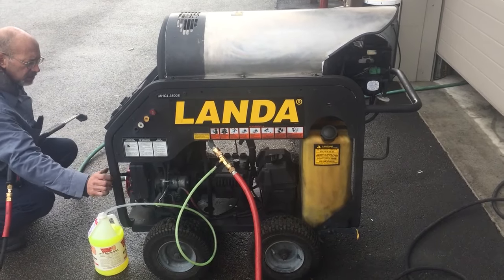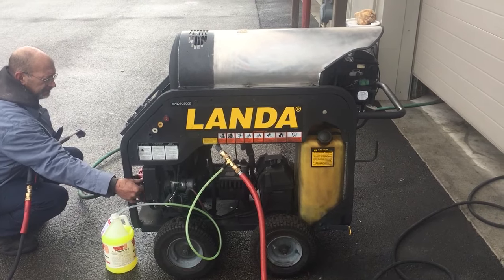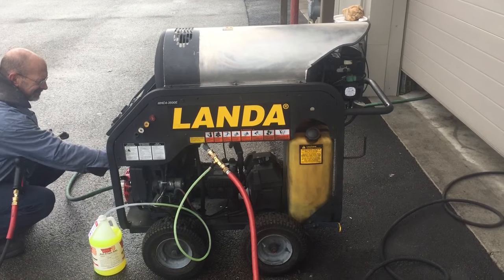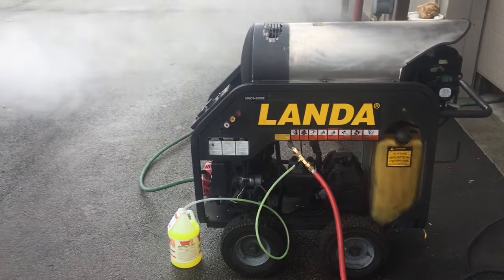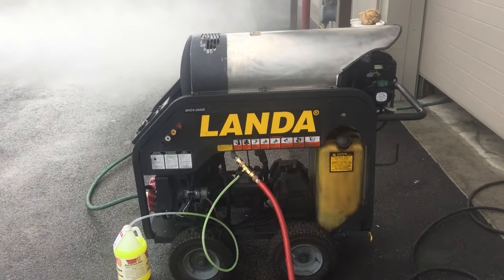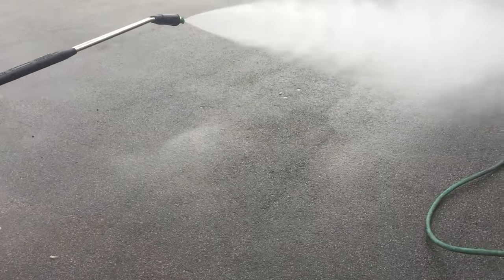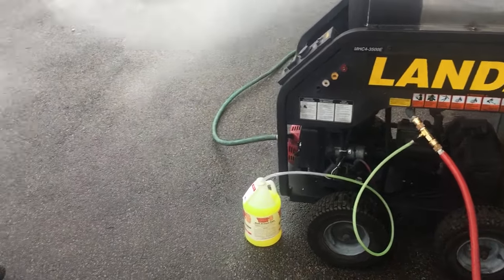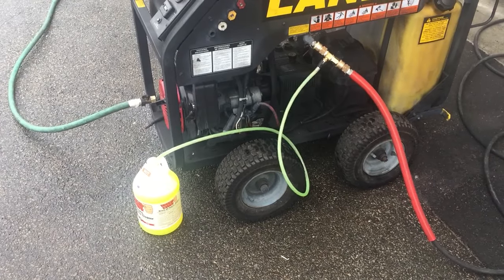Here we are with the land MHC 3500. Good pressure. The scope goes through, and the scope goes out.